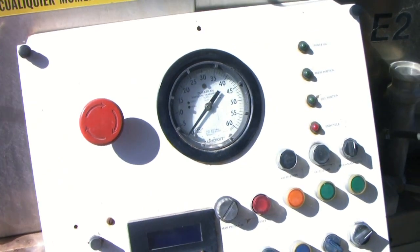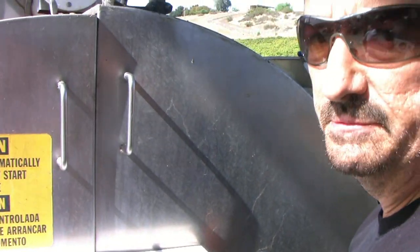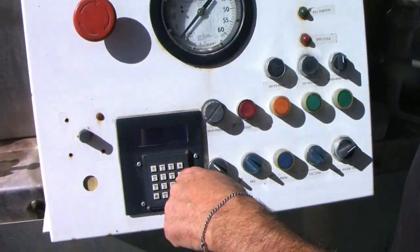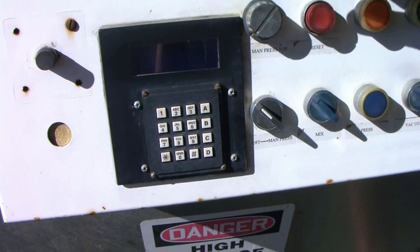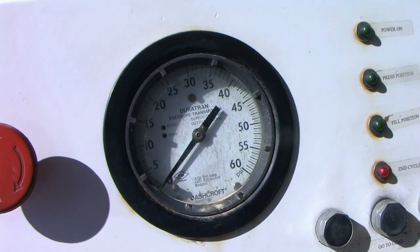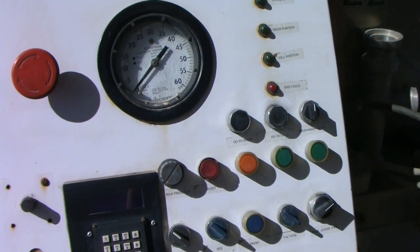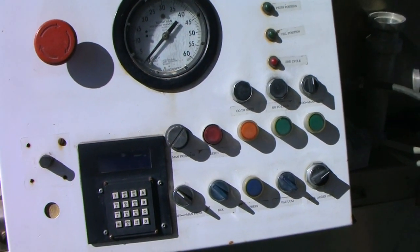It's all computerized. So after we get all the grapes in there, we come over here, hit the settings, turn it on. It'll go up five pound increments all the way to thirty. Looks pretty complicated, but it's actually really not. Got two of them.